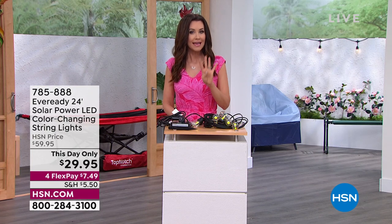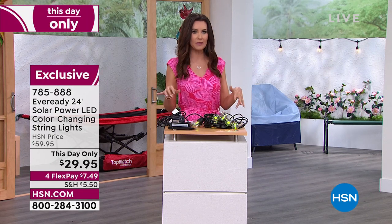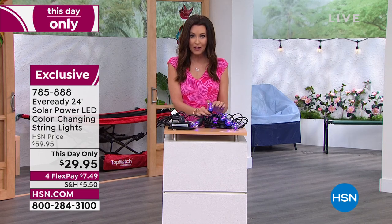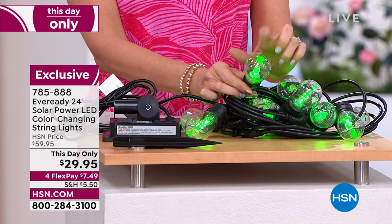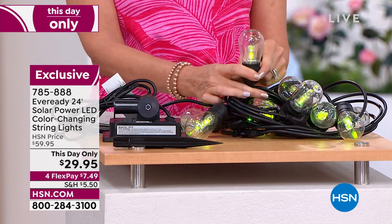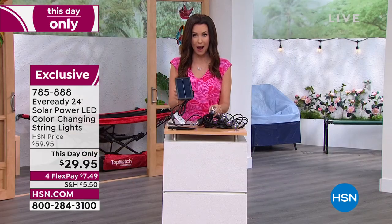It's even got four interest-free payments just for this hour — $7.49. As soon as I turned this on, everybody around the studio was like, oh these are those beautiful outdoor lights — they're not glass, which means it's perfect near the pool. You don't have to worry about anything breaking, and these are solar powered.